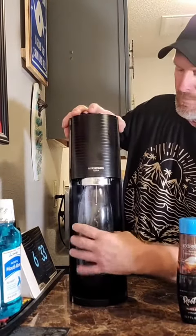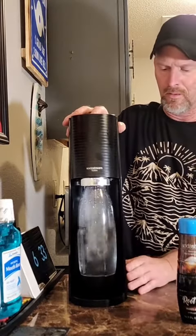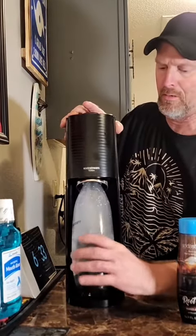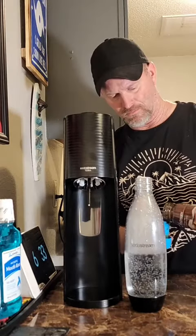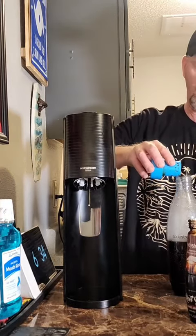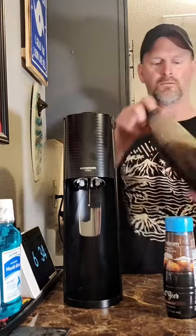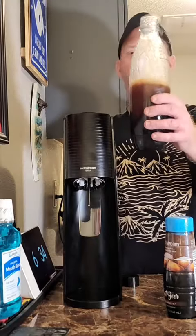Carbonation. Lock it in. Alright, let's give it a try.